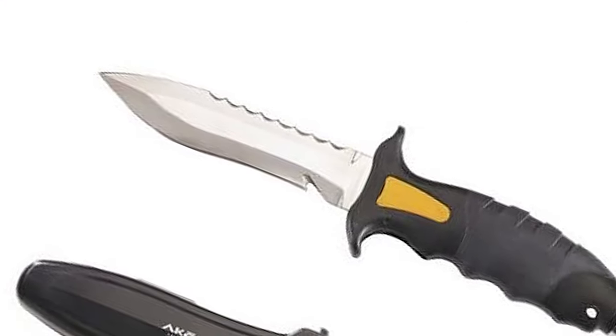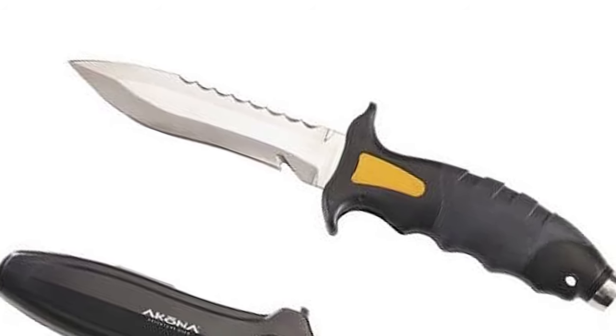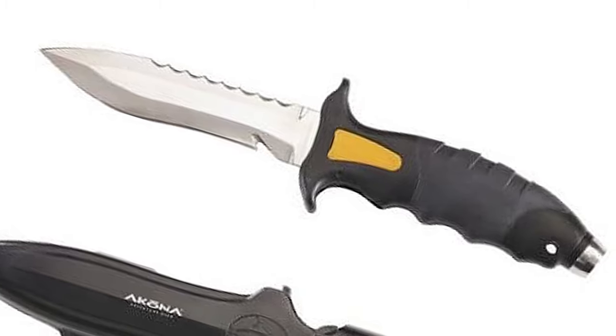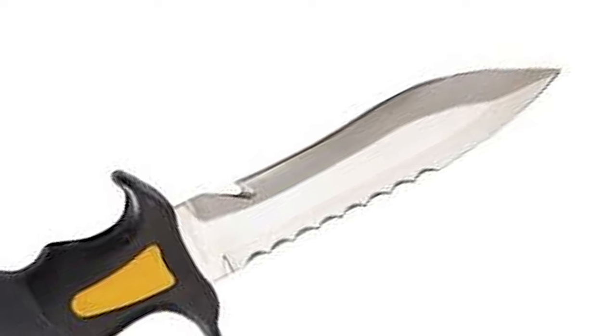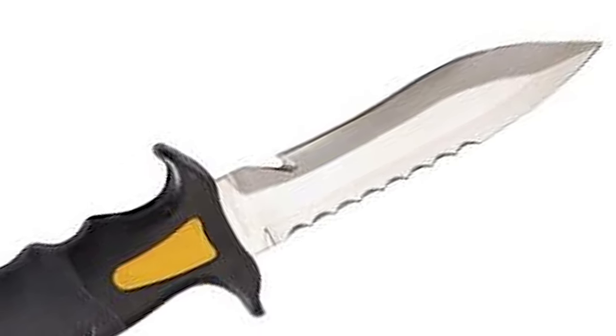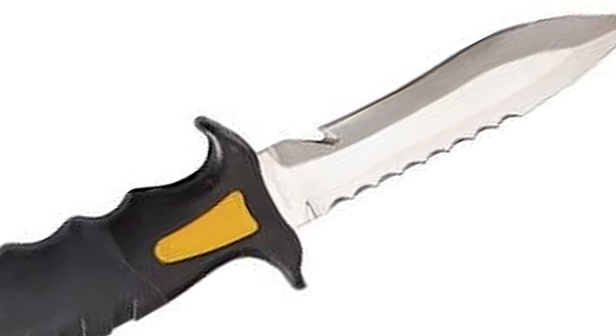If you are going into any salt water and diving in an ocean or a sea, then you need a spearfishing knife. The Akona Talon Spearfishing Knife can be your best choice. It has everything that you need: a long blade, line cutter, beefy durable handle, good balance and weight, easy to use sheath, and easy to use leg straps.